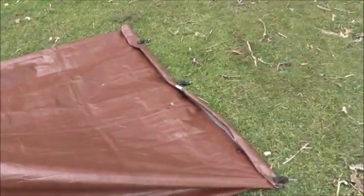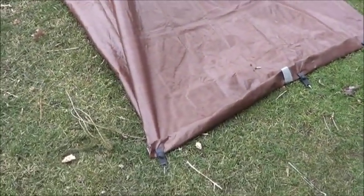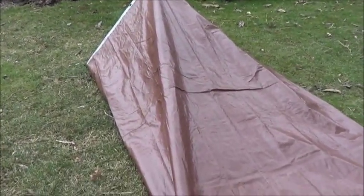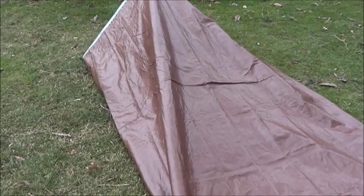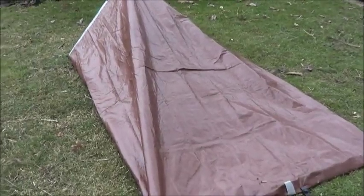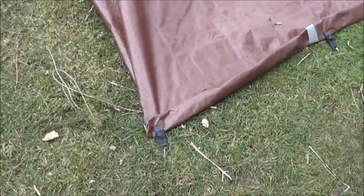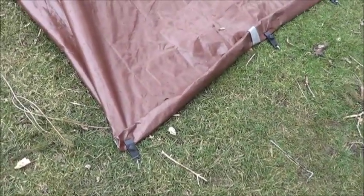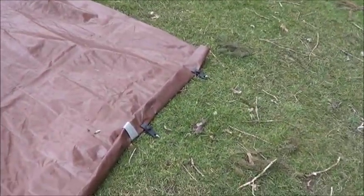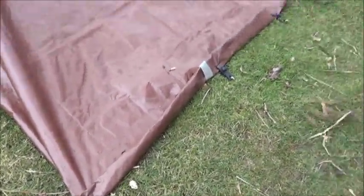I wanted to make this a bivy-type shelter that I didn't have to worry about rain leaking in. With the overlap there, it could potentially get in if it was really super wet, but take what you can get. If you've got duct tape in your kit, you can easily seal that up. What I did here is I took the ends and rolled them up three times so no water could get in, then locked them down in three spots with the tarp clips. Since the tarp clips already have holes, I just used those as anchor points and staked them down.